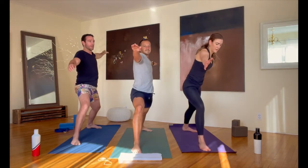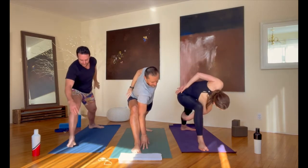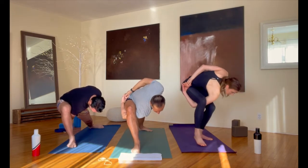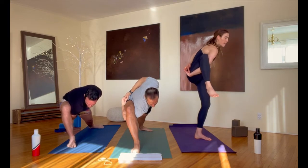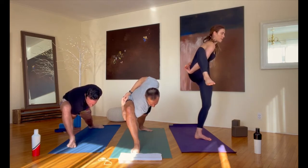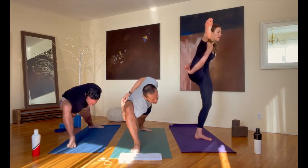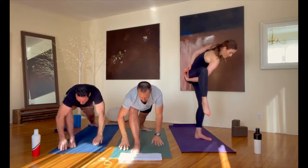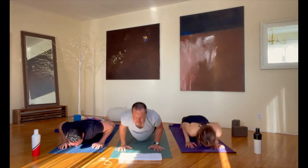And last, bring your right hand down to the floor, take that left arm behind your back — stay here or wrap that hand under, go wherever you want from there. Release your hands down to the floor. Step it back into plank and lower down from there — into up dog and back into down dog.